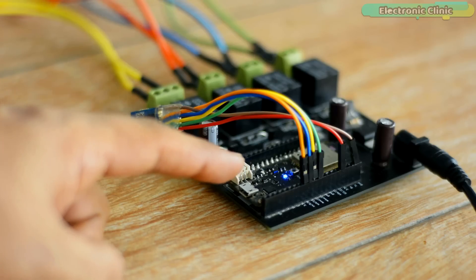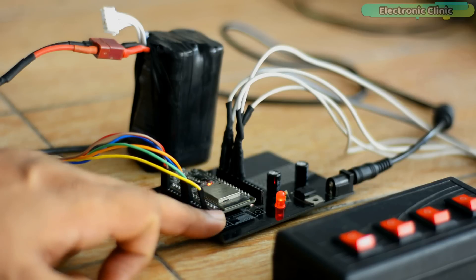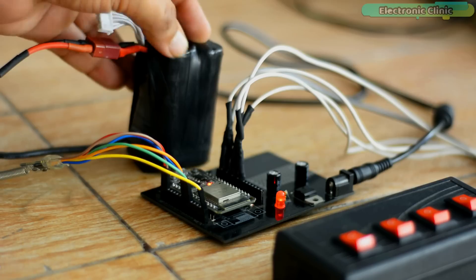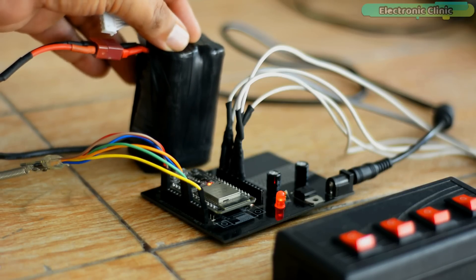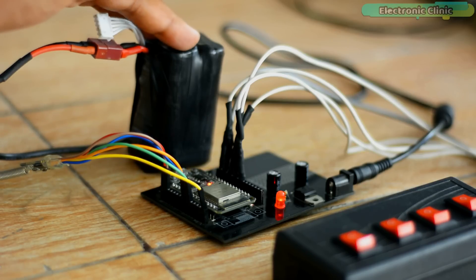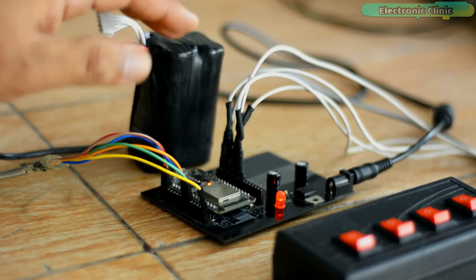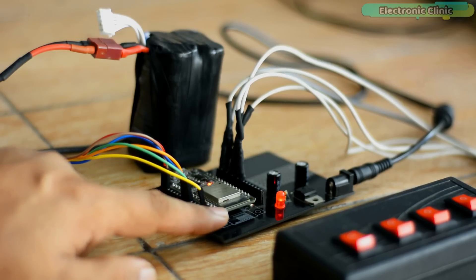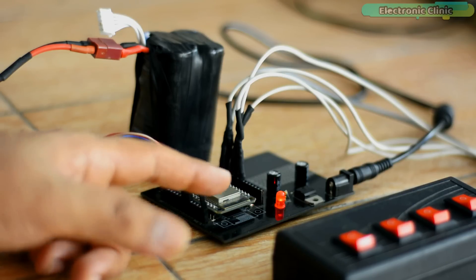Now you can see that I have turned on the receiver side. I am powering up the transmitter side through a 4S lithium-ion battery pack. You may also use a 3S LiPo battery pack or any other type of battery or a DC adapter. If you want to make such a 4S LiPo battery pack, I will provide a link in the description. You can make the transmitter side much smarter by designing your own PCB and using small toggle switches to control the AC or DC loads.